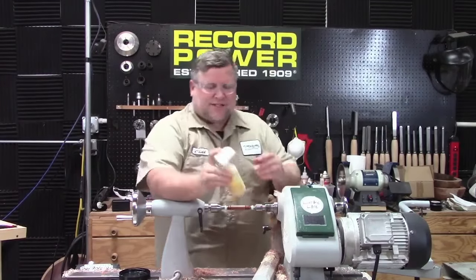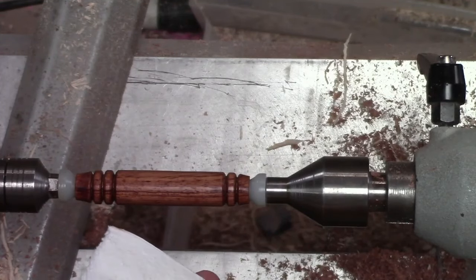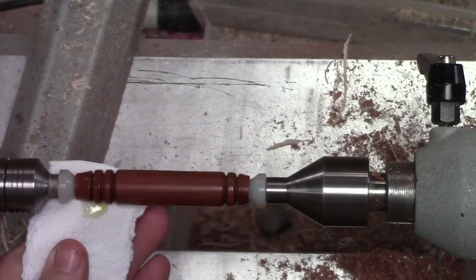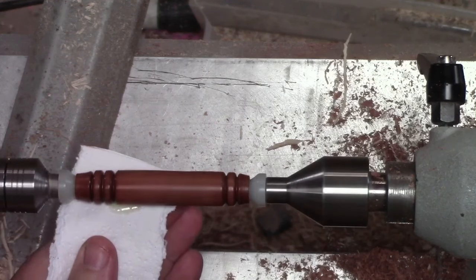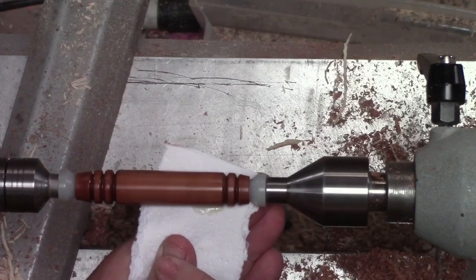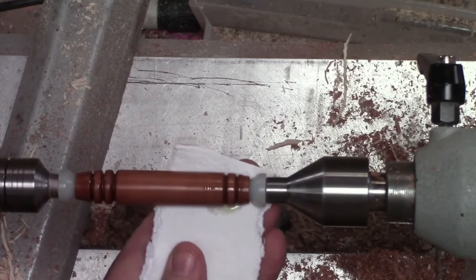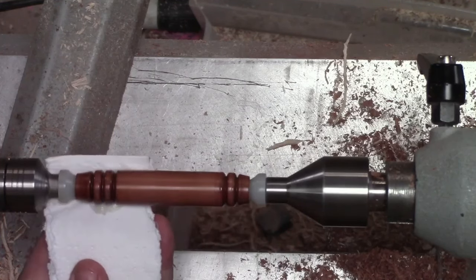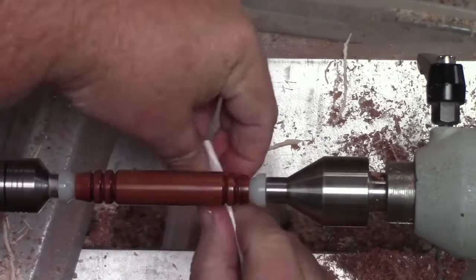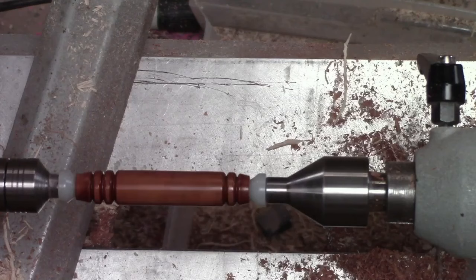I'm going to shake this up — you always want to shake it because it does have a little bit of a wax element to it and it will separate. We're going to put on one large drop. With a pen I put a tiny little drop, but here we'll put a large drop. Turn on the lathe and slowly move this across, letting it build up a little heat. We'll probably need a little more because this is a bigger piece. You can see as I go across, the shine follows my progression with that dot of finish. If you ever do too much, you'll get a sticky finish, which you don't want.